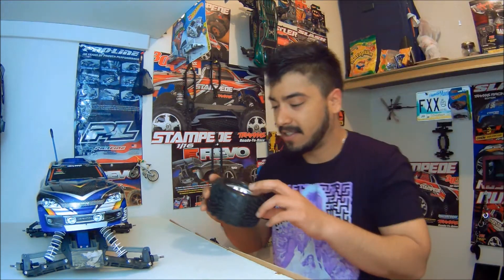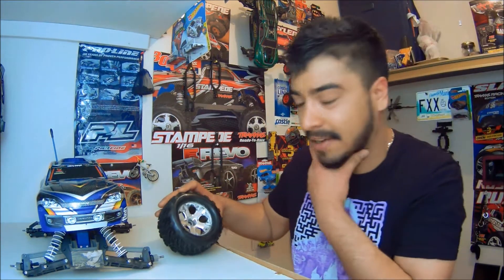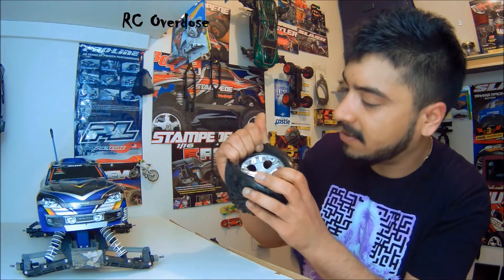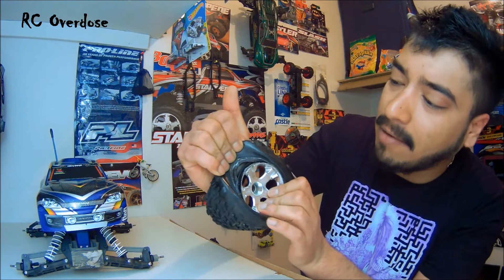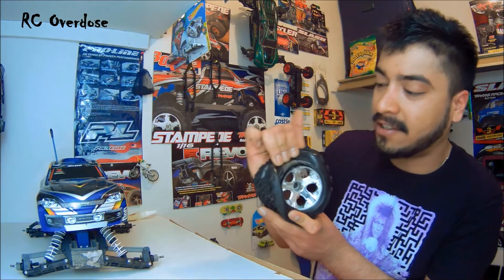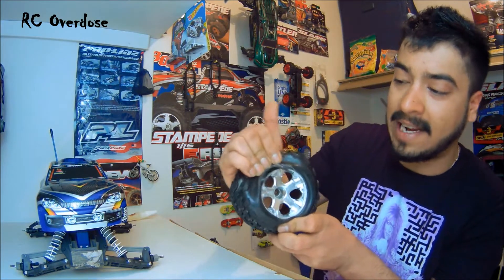Welcome to RC Overdose, this is Dev coming to you. Today I have the topic of the tires for my Stampede. Yesterday I was running the Stampede just for myself in the backyard and the tire came off. I tried to use the gorilla glue I had at home — that's the only thing I had handy — and it actually didn't seem to work.